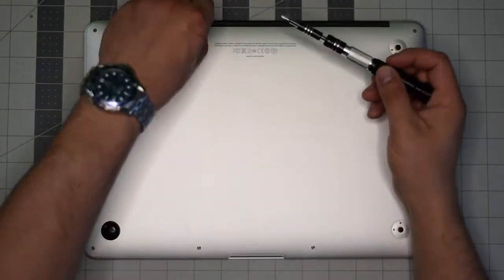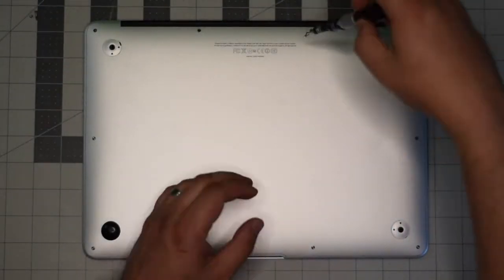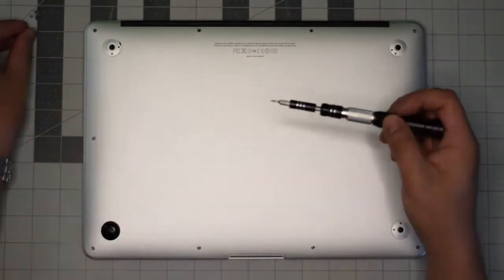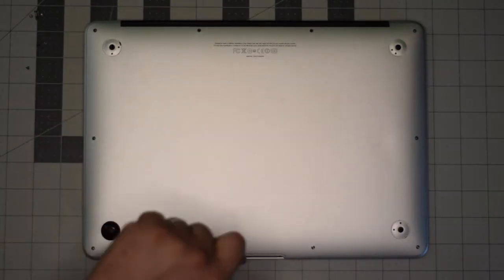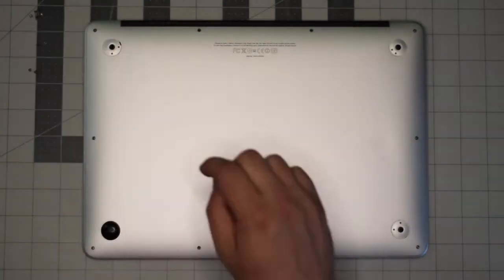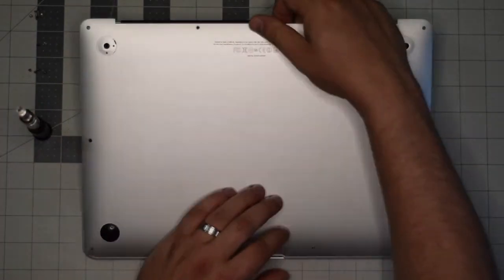The next two screws in the center at the top are slightly longer than the rest of the screws — just keep an eye on them once you remove them. Set them aside and remove the remaining eight screws. With the screws out of the way, go ahead and gently lift up on the back panel and move it out of the way.